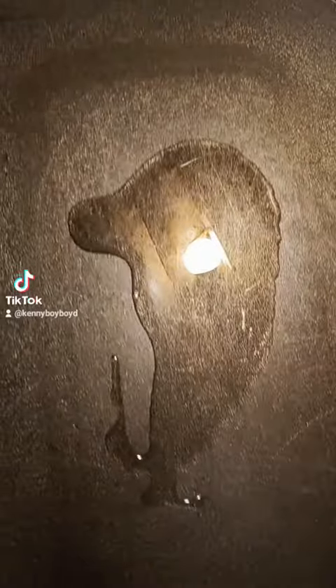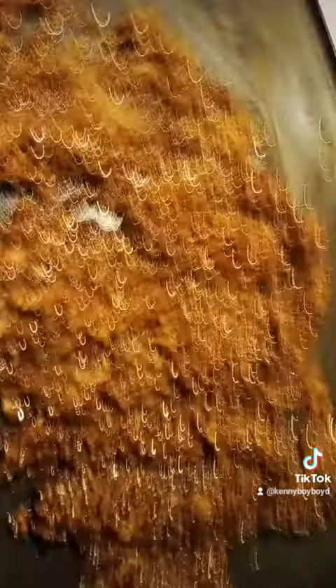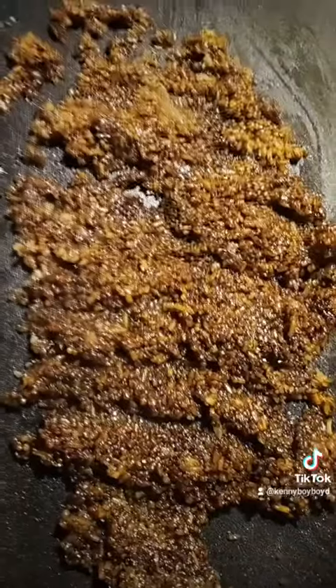Wow, get the pan ready, baby. Bam, put your oil on the pan, baby. Bam, throw your rice on there, baby, let it fry. Bam, darken your rice, baby.